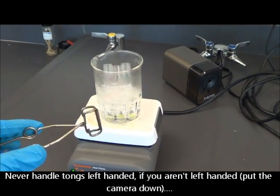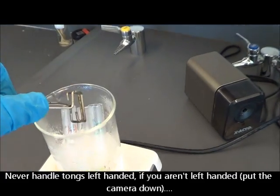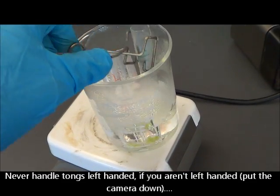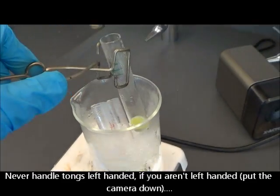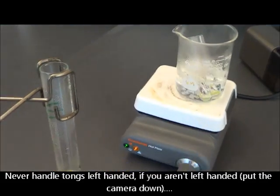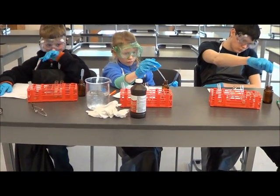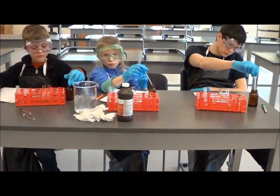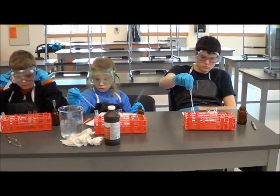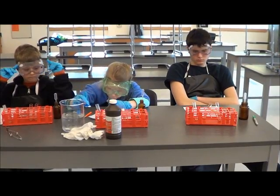When you handle hot stuff, you need to use tongs. And make sure you always point the tip of the test tube away from yourself. So now you're not touching the hot test tubes with your fingers, right? You're just going to use the hydrogen peroxide — get one milliliter of it and put it in. And then we're going to wait one minute.